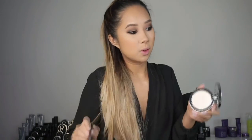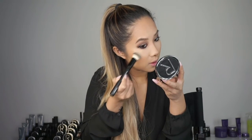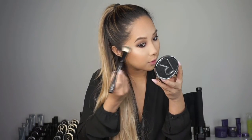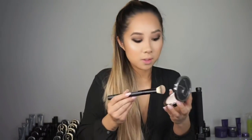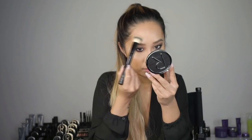Now I'm going to use the new highlighter shade in 02, using the baking brush to tap it onto the tops of my cheekbones. This is a really beautiful, more intense kind of highlighter with an icy finish. I'm going to apply it to the tops of my cheekbones, down the bridge of my nose, and because I like the highlighted look, a little bit everywhere — the centre of my chin, cupid's bow, above my brow, and under my brow bone.